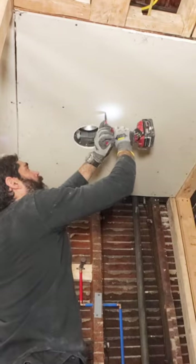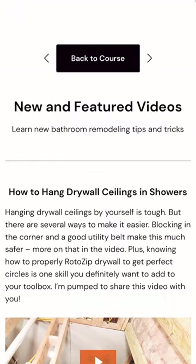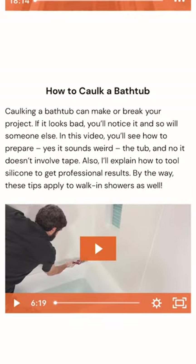Then I used 1 and 5/8 inch screws to secure the rest of the panel. If you're doing a bathroom remodel like this and you need help, join our platinum membership where you'll be able to watch this full tutorial and many more over at HomeRepairTutor.com.